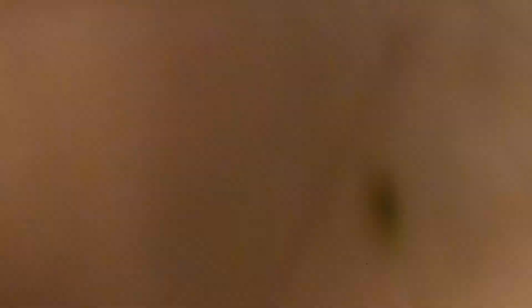Thank you guys for tuning in. Make sure you remember to enter the giveaway because we're giving away this whole Lucky Tackle Box. Make sure you guys share the video — if you like the content, give us a thumbs up and hit that subscribe button down below. It helps me out so much. Thank you guys, you guys are awesome. Go catch your PB for me.